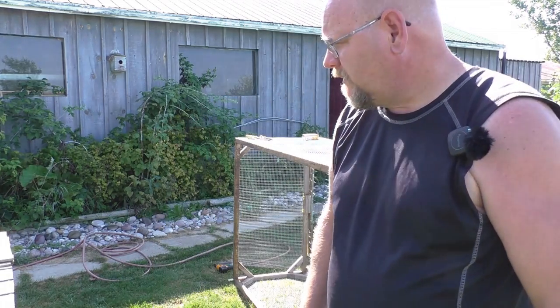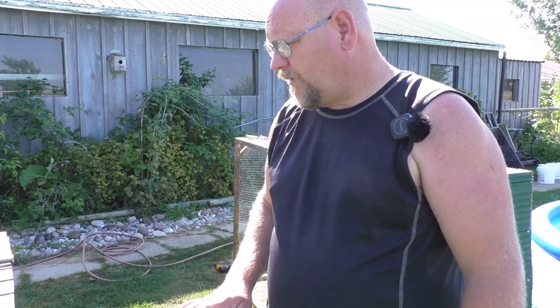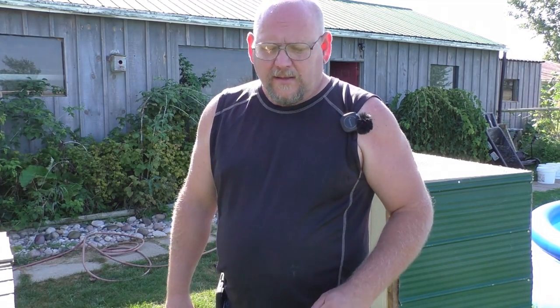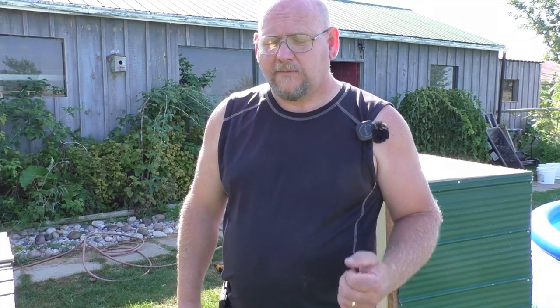I didn't start recording that early because it was still a little dark and I needed to get chores done. But what I did do when I got up was come out and tear all the staples and old chicken wire off the second tractor, and cut all the pieces needed to finish the job — so we don't have to edit all that out — and I've just started stapling everything back on. Don't forget to stay tuned until the end when we'll bring out the baby rabbits.